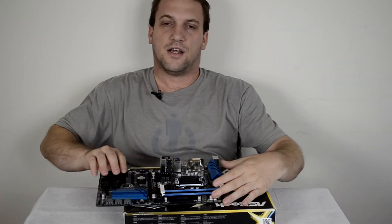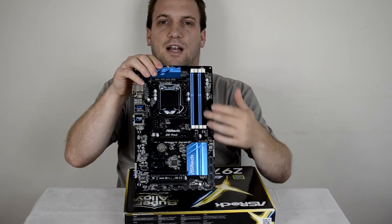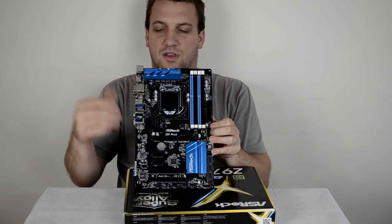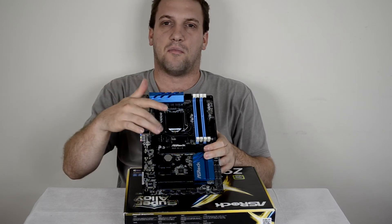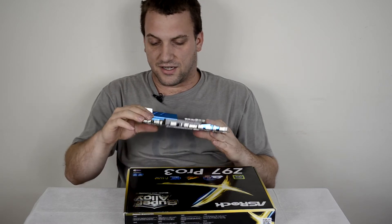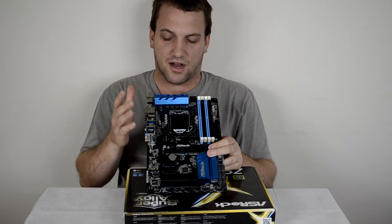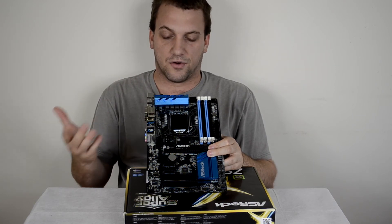As mentioned, the board does come with blue heatsinks, and you can see the black and blue RAM slots as well. We of course have the LGA 1150 socket where the CPU will go.